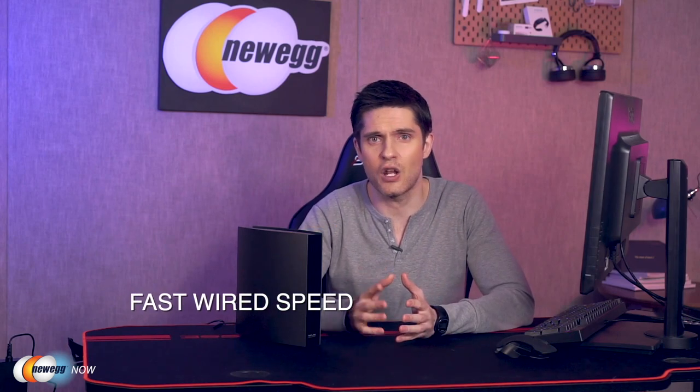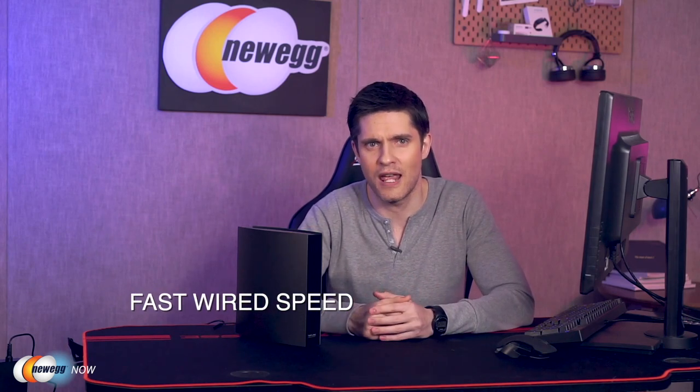This of course means 4K streaming videos and intense online gaming without the buffering. For ports, it has a 10/100/1,000 Mbps Ethernet WAN port, along with three 10/100/1,000 Mbps Ethernet LAN ports, and a USB 3.0 port which can share files and media with network devices.